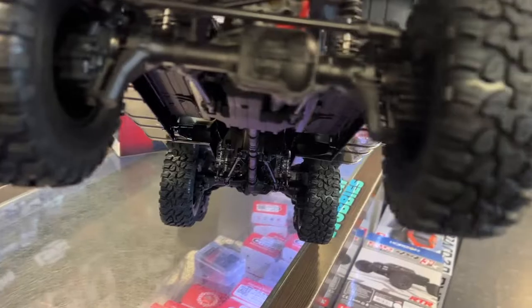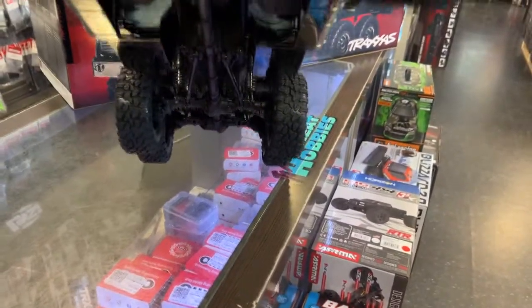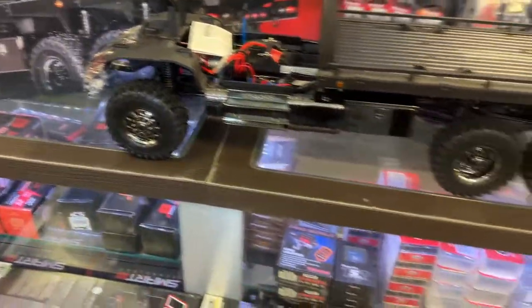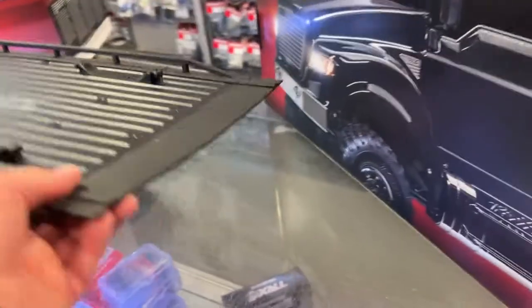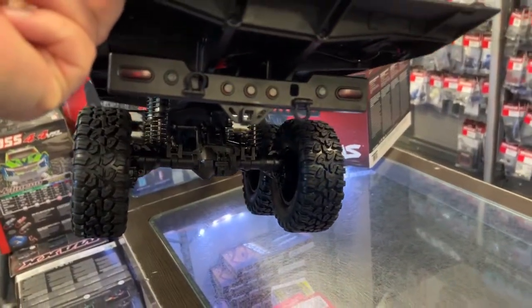You do have the chrome bumpers. It is portals on all four. Good job, Traxxas. There's a bumper in the back with a hitch and functional light.